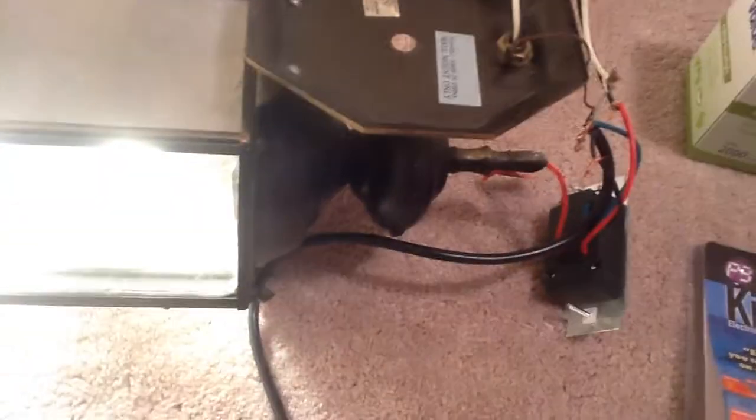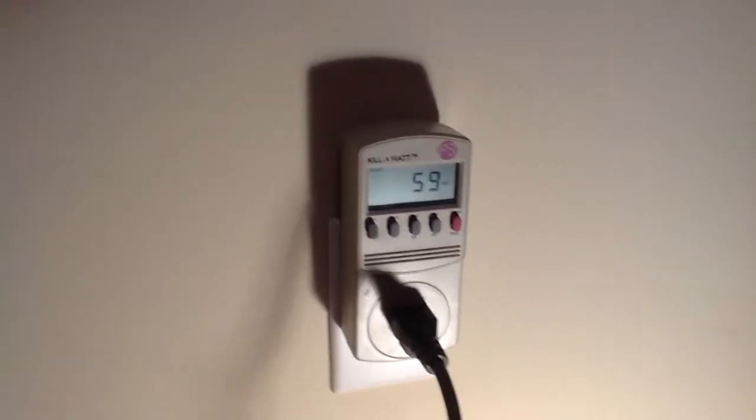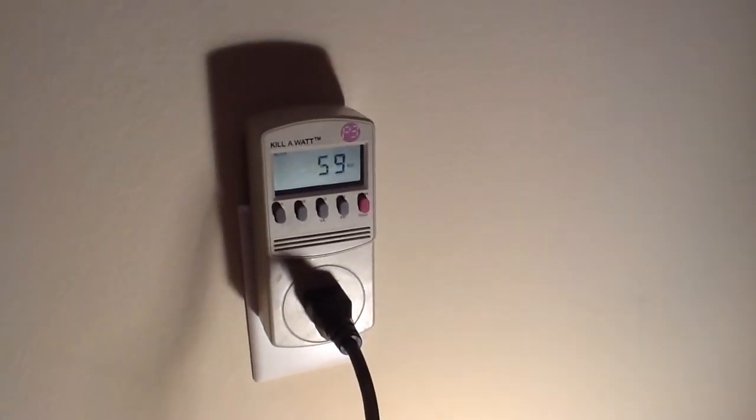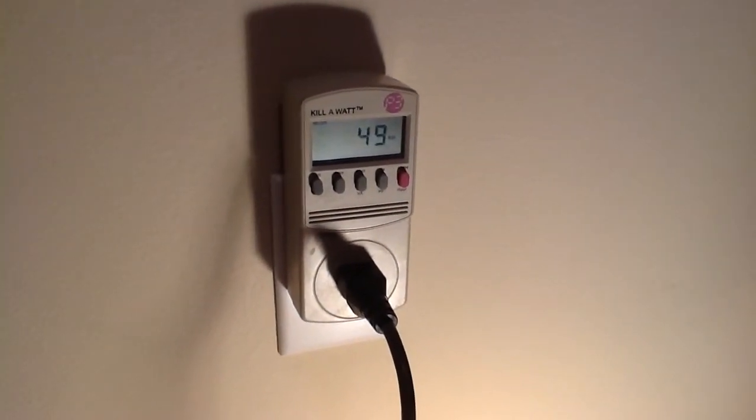I have it set to the highest setting. It's a 60 watt bulb, so let's see what it's using on the kilowatt. As you can see, it's using 59 watts right now. Now I'm going to dim this dimmer down and let's see what happens. As I slowly dim it, it uses less wattage.